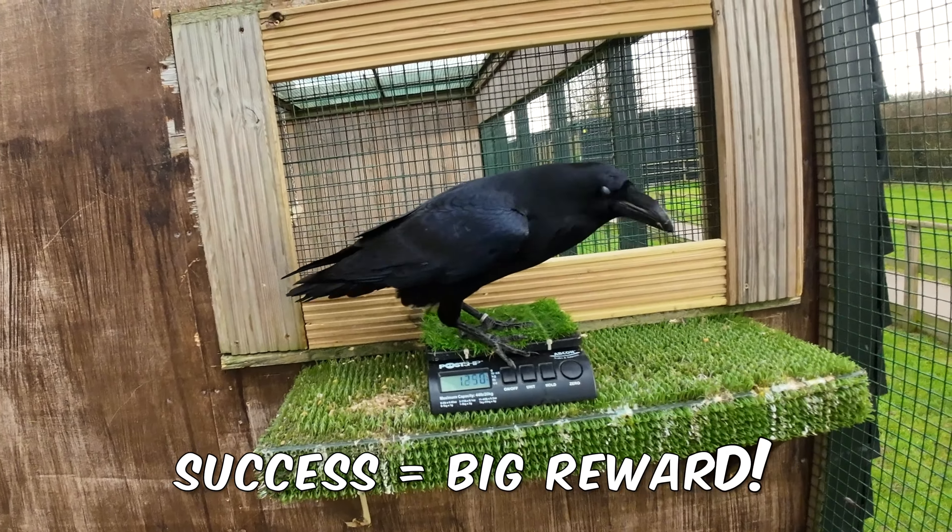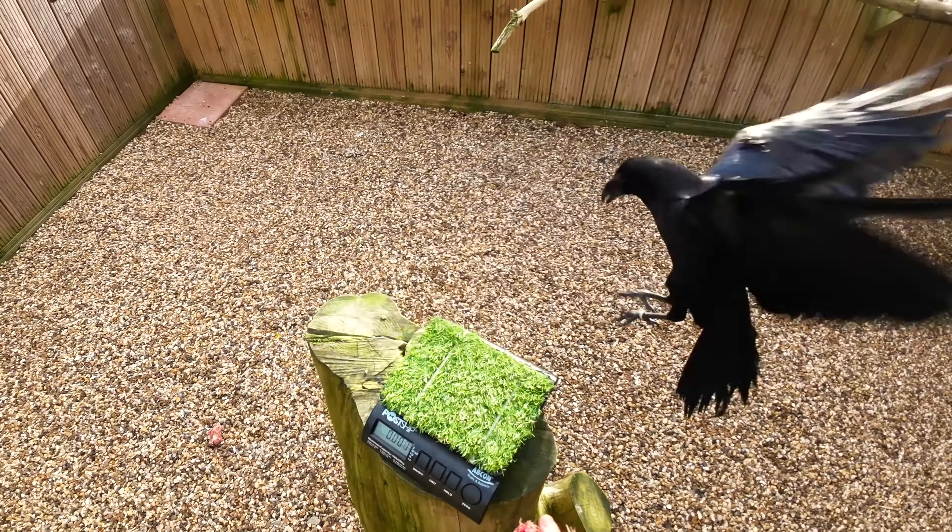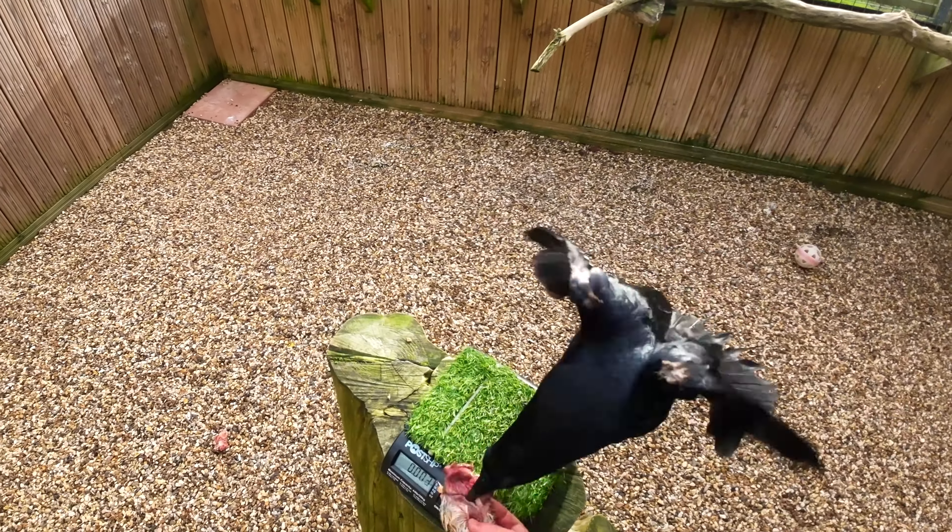Today we're going to be bringing Dolly and Izzy in with the ravens — they're going to be their main trainers. Dolly starts off by targeting Ray up onto the log for a nice reward, then we switch to the scales. When Ray steps onto the scales she gets another, much bigger reward.